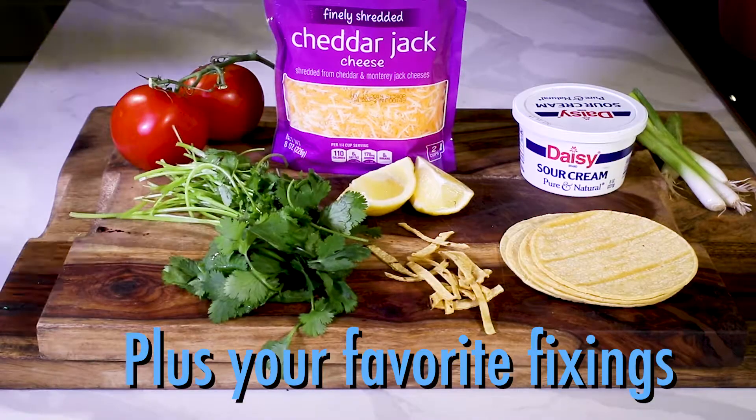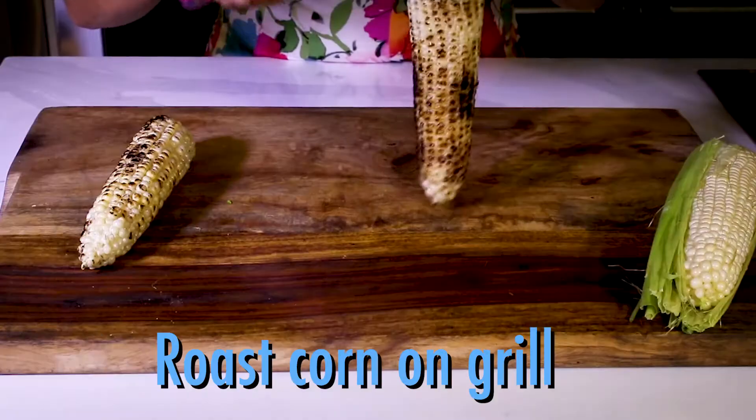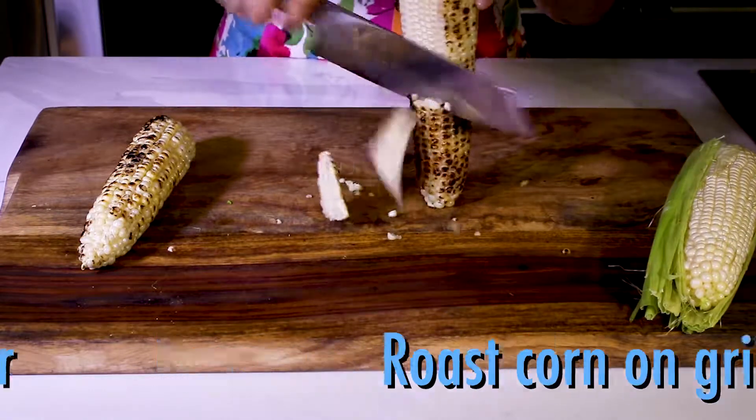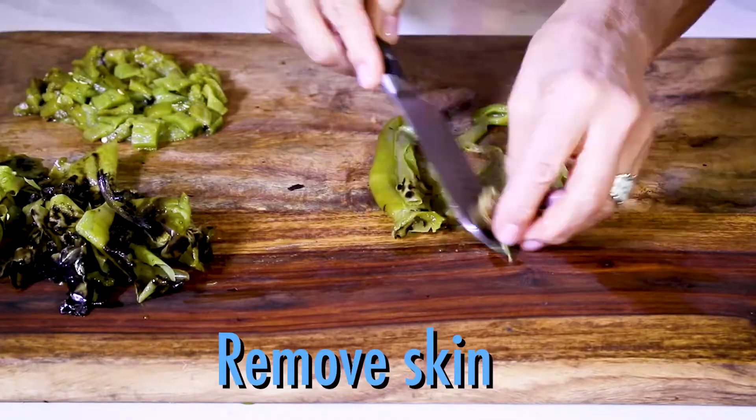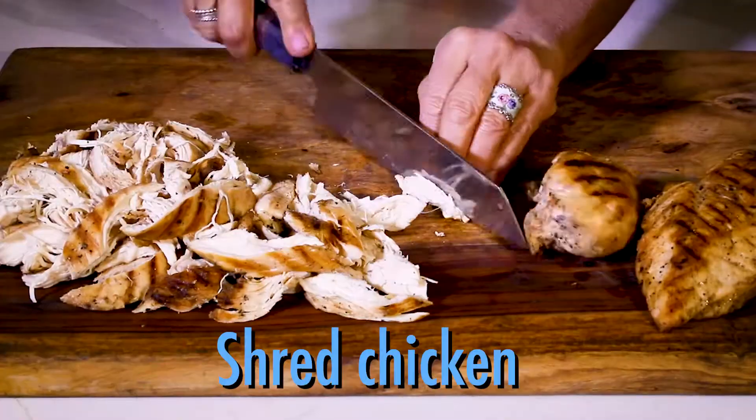Then add the fixings that you want to top your soup. To make the soup really flavorful, I grilled the corn and shaved it off the cob, then charred the chilies, took the skin off, and diced them up. And I shredded the chicken.